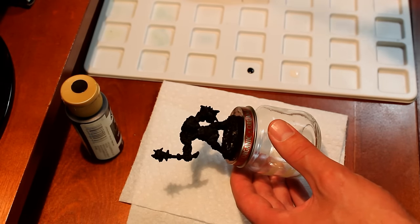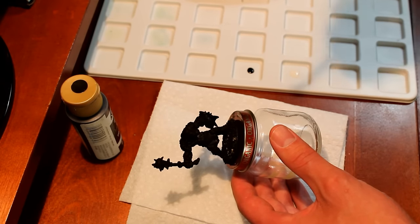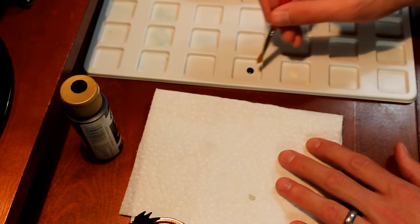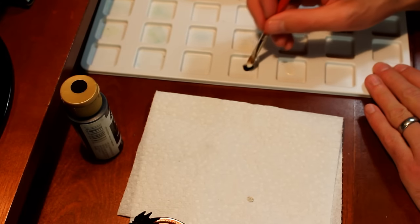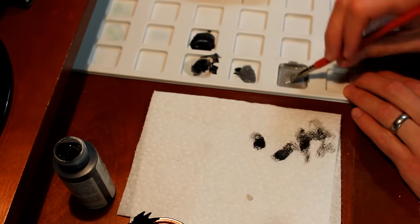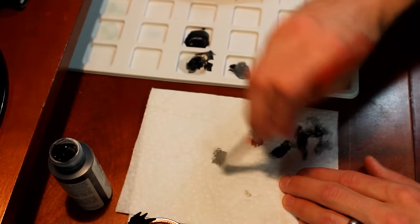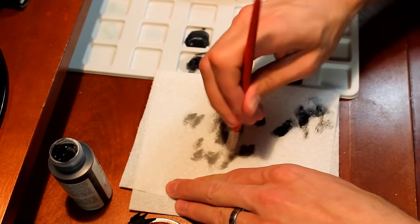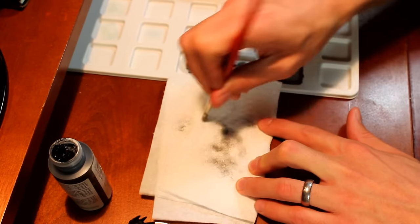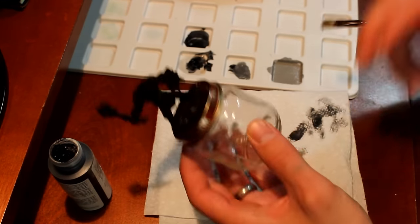Now the last step in my prep process is a light dry brush over the entire miniature with a lighter color, just to help lift out the details so I can see them better and better plan what I'm going to paint — making sure I'm not going to miss any little buckles or straps or pouches. So I'm mixing a light gray. I just need something a little bit lighter than my base color, so I don't need to go bright white — I don't want to create too much contrast. I'm using a really crappy old brush, shoving it down into the gray, and then dabbing it on the paper towel to get a lot of the paint out so I'm left with a light bit of paint throughout the entire brush. In hindsight I probably didn't get quite enough paint out, but it did the job okay, and it doesn't matter too much because this is all going to be covered up later.